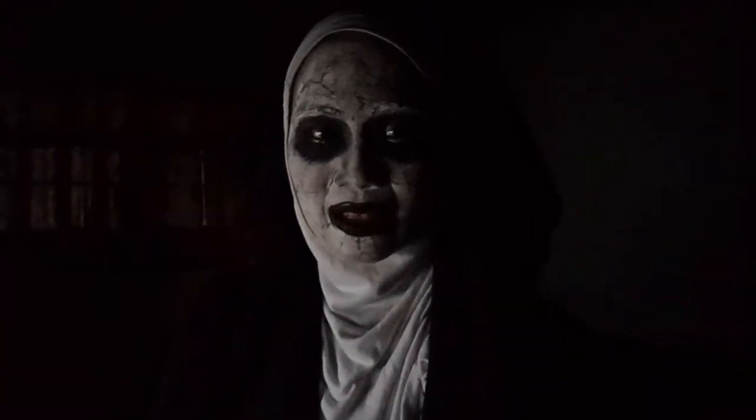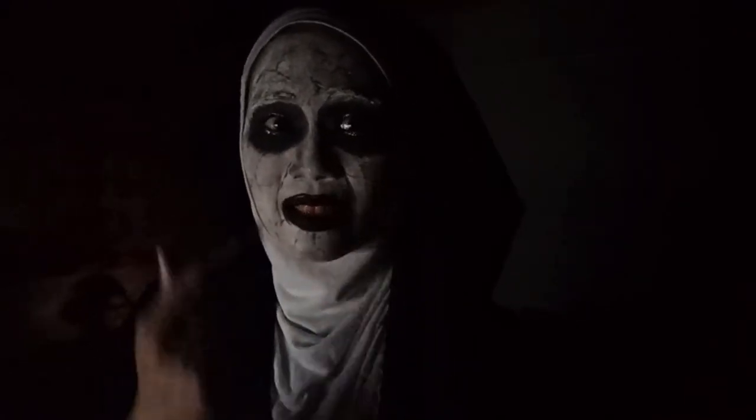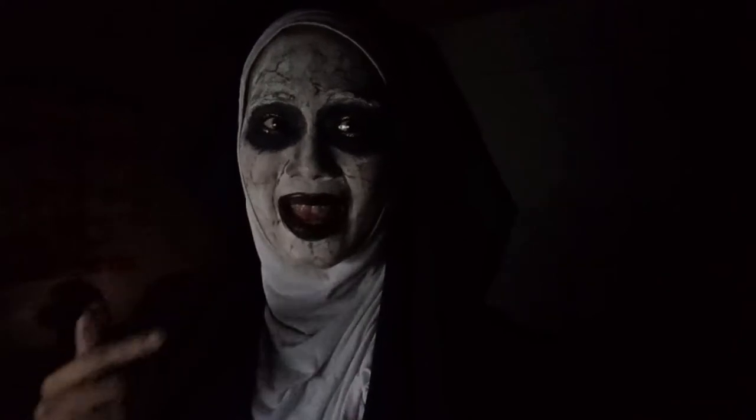My makeup is complete! Let's see — see that? And my teeth, wow, it's really red. I like the effect of these cracks that I made out of the eyeliner.